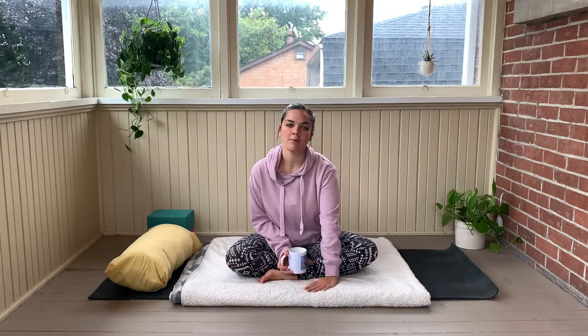Before this end of day yoga practice, you are going to want to bring in your coziest of props. So I've grabbed one of my fluffiest blankets, and I've got my bolster and my two blocks with me. I wanted to start this practice with one of my favorite quotes by Ian Thomas.